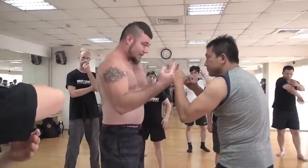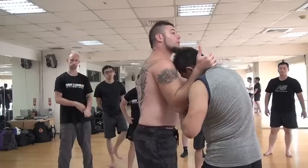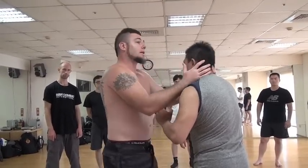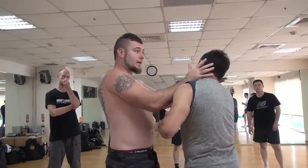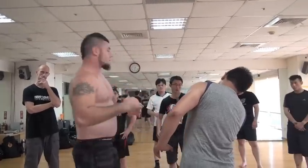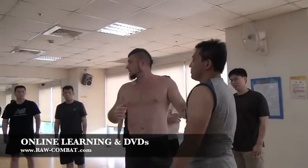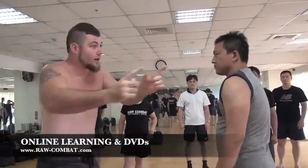The point is about which weapon to attack with depending on range. If I'm close to him, I'm going to use my head or my shoulder. When you're close to him, use your head or your shoulder. If he's a bit further out, I'm going to use my elbow. If he goes really far, I'll use the hammer fist.